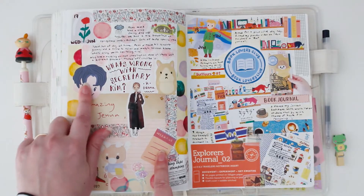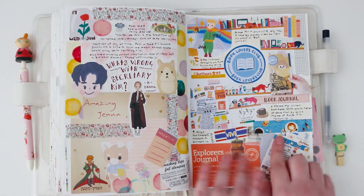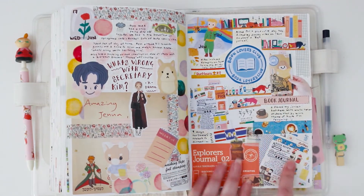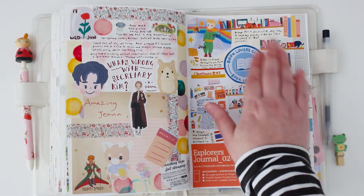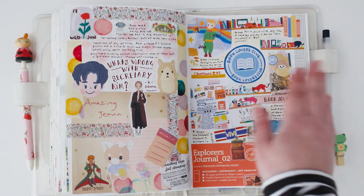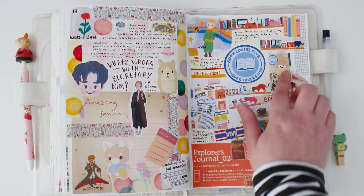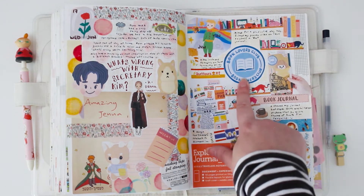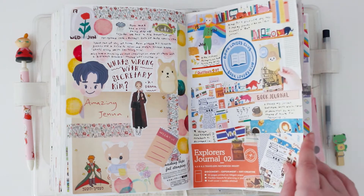These are from my K-drama printables. This is my book journaling section — I wrote about it because I filmed a video. I've been working on this set for quite a number of months. I made a little book journal, so feel free to check that out. And if anyone wants to do a book journal, have a look at the printables.